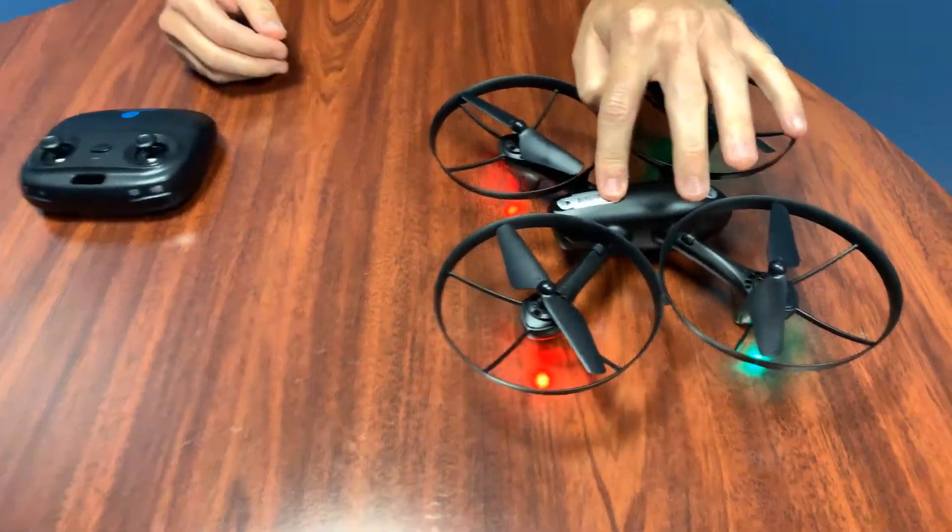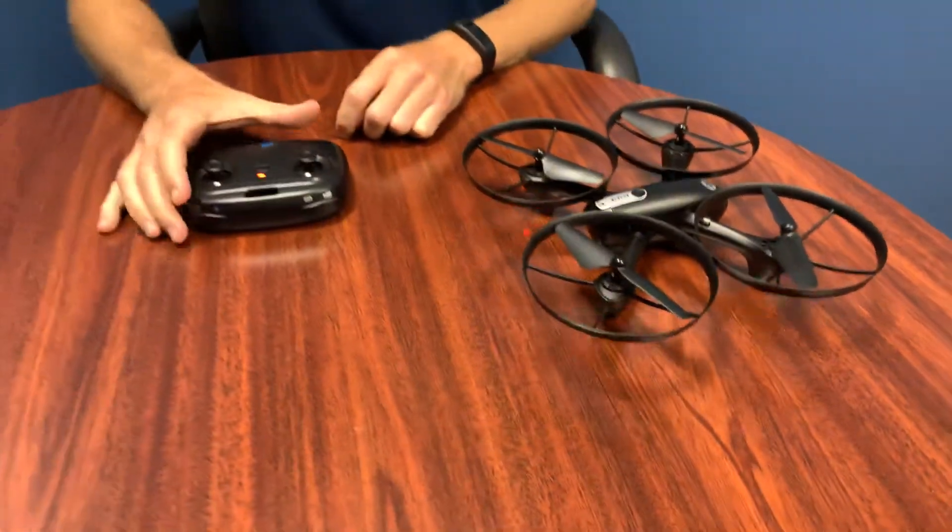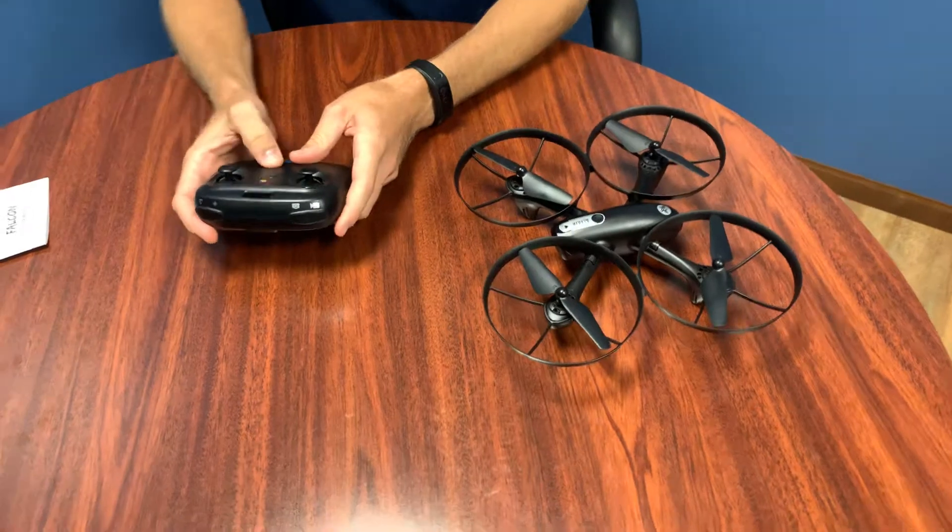Power the drone on, then power on the controller. You need to wait a few seconds for it to connect.